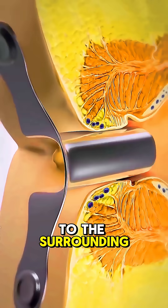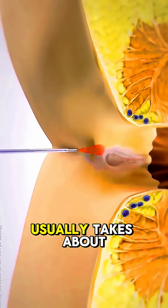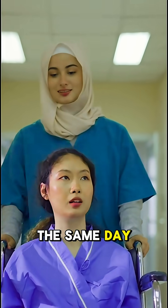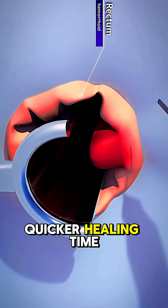There's minimal damage to the surrounding tissues, which means reduced postoperative discomfort. The entire procedure usually takes about 20 to 30 minutes, and most patients can go home the same day. Compared to conventional surgery, laser hemorrhoidectomy has a lower risk of infection and quicker healing time.